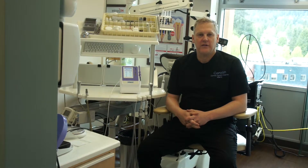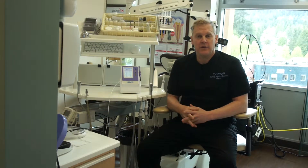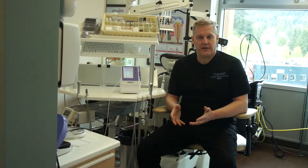Hi there, I'm Dr. Glenn Vanass. In today's version of diode laser training with the Zolar laser, we're going to be talking about the treatment of herpetic lesions.